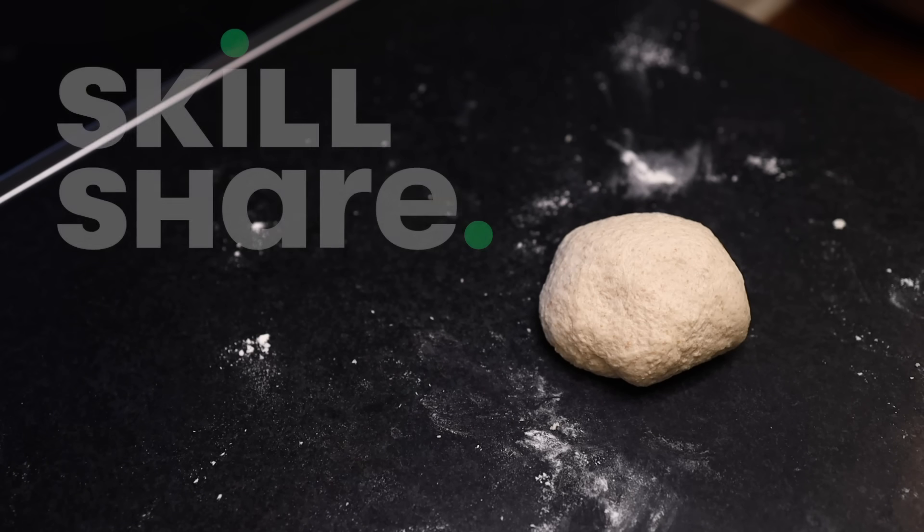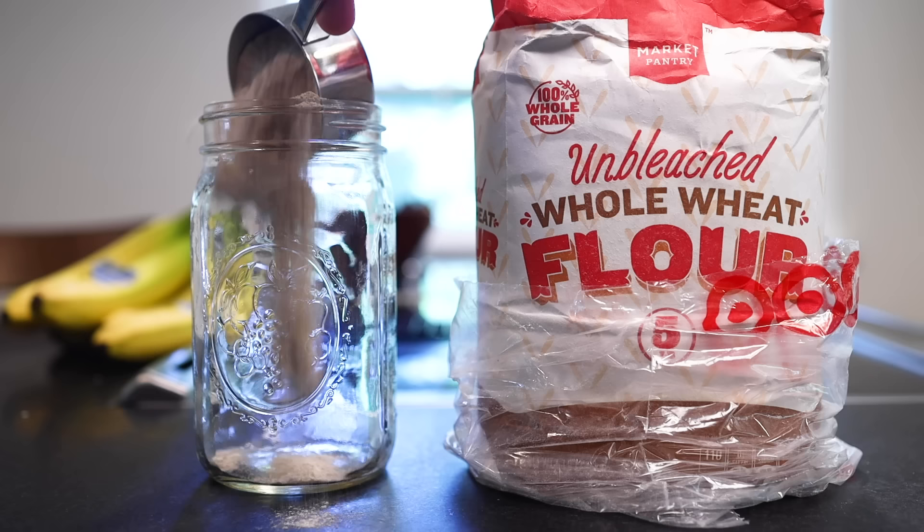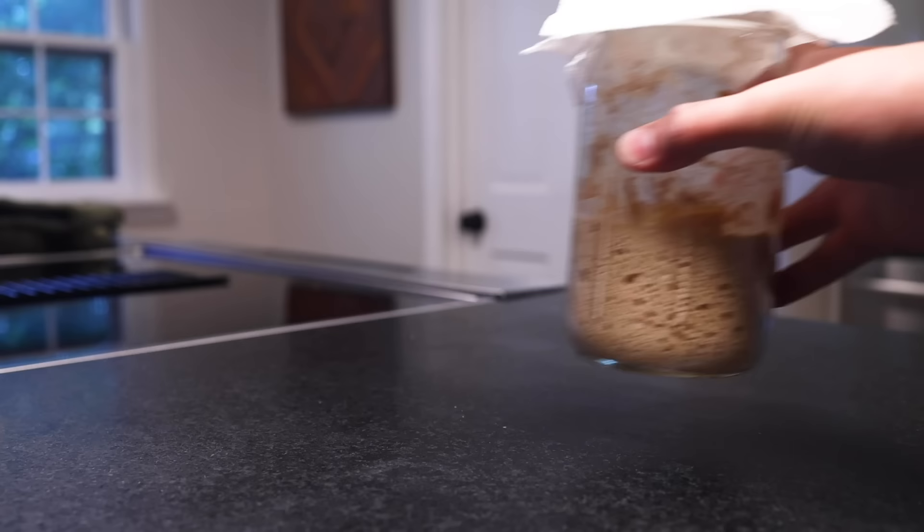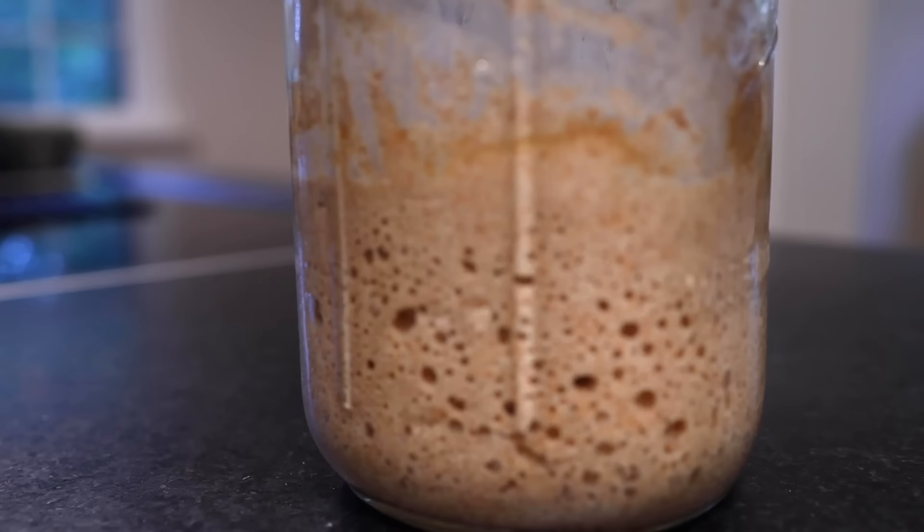This video about wild yeast is sponsored by Skillshare. Want to bake some bread but don't have access to commercial yeast? No problem. You just mix some flour with some water, let it sit at room temperature, and wait for it to grow some yeast all by itself.